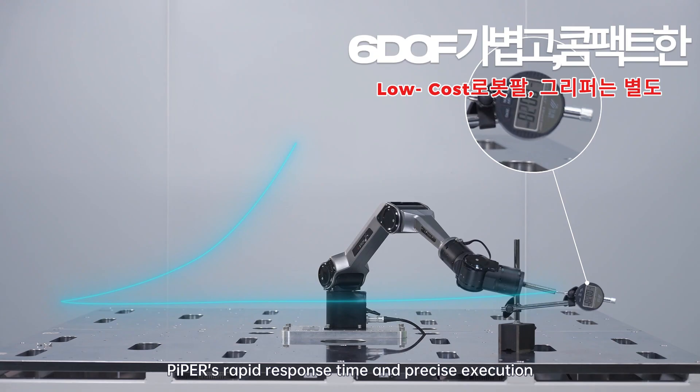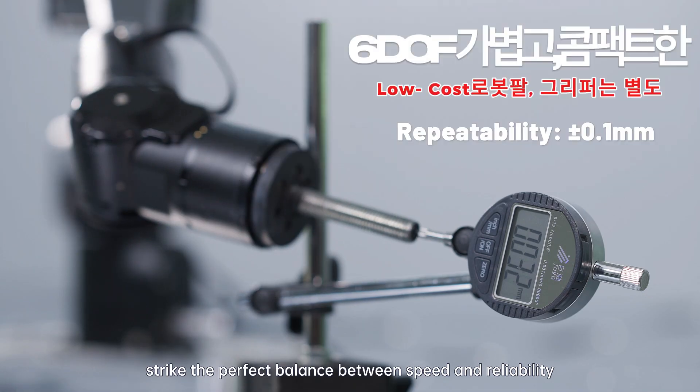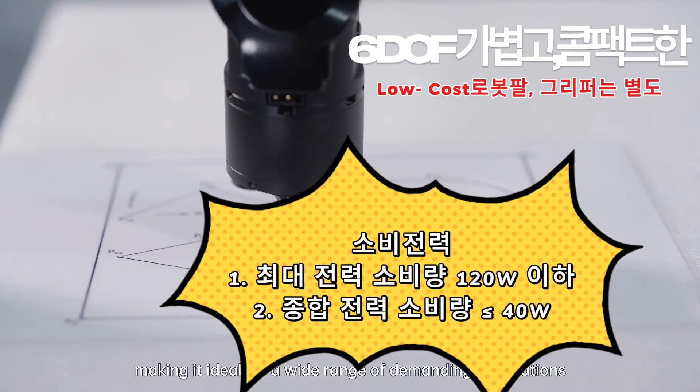Piper's rapid response time and precision execution strike the perfect balance between speed and reliability, making it ideal for a wide range of demanding applications.